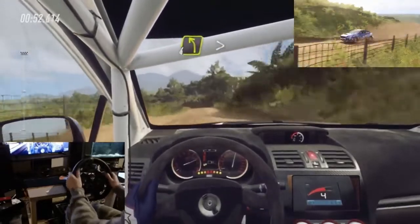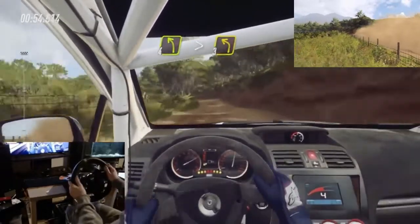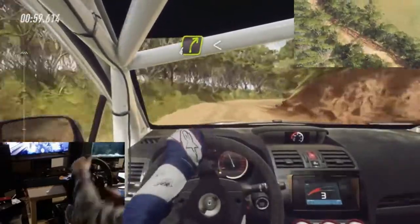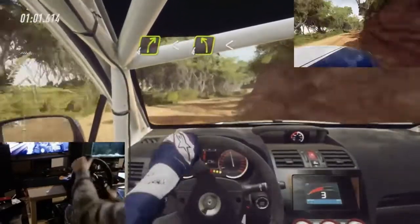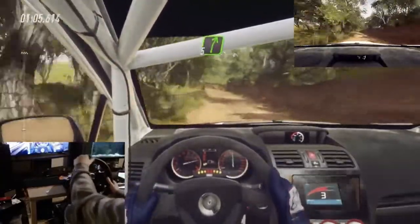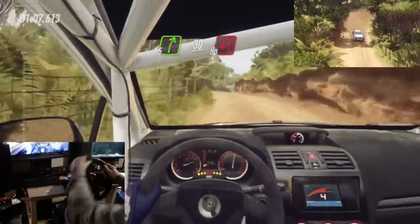4 left long tightens 3. Into 4 right long opens. Into 4 left long opens. Into 4 left long opens. Into 5 right slow 30, open hairpin left.